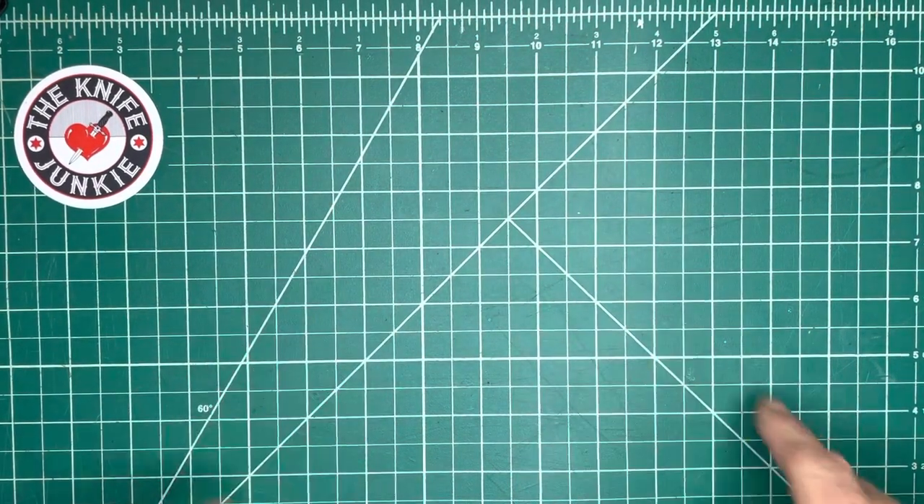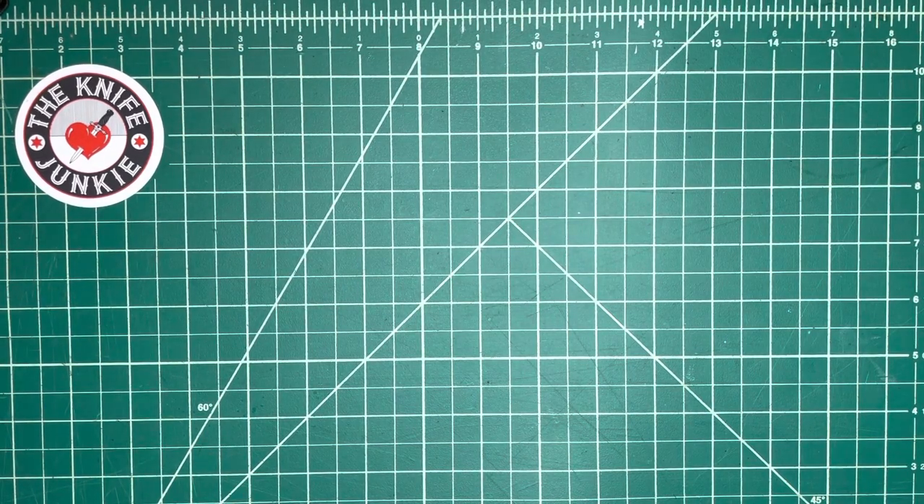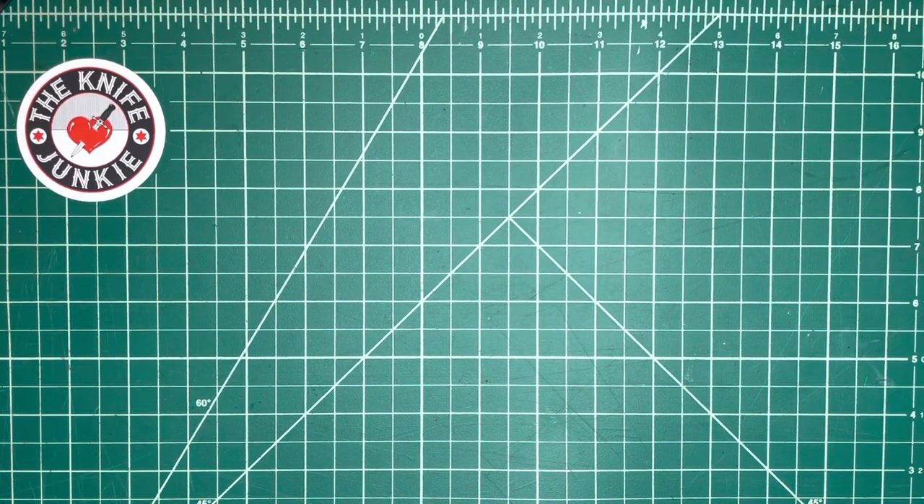This is a video of my folding knife collection by Cold Steel. Currently, this is summer 2022, July 2022. I might get something new real soon, but this is what it is as of now. I'm going to go smallest to largest.